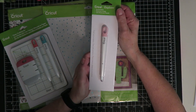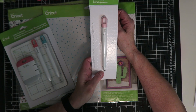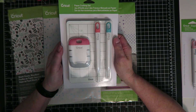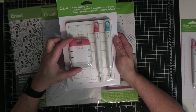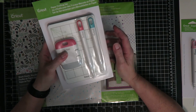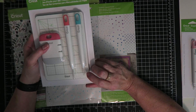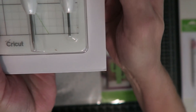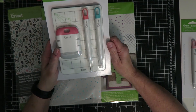Next you get the scoring stylus, which you can use in an Explorer or a Maker. You've got these great paper crafting set tools — this tool here is a distressing tool. You've got a self-healing mat, a poker, and a quilling tool. There's a little gap in there so you can put some paper in and quill.